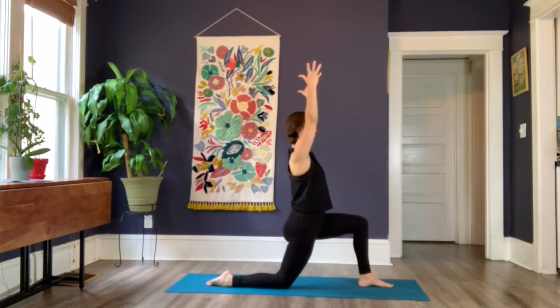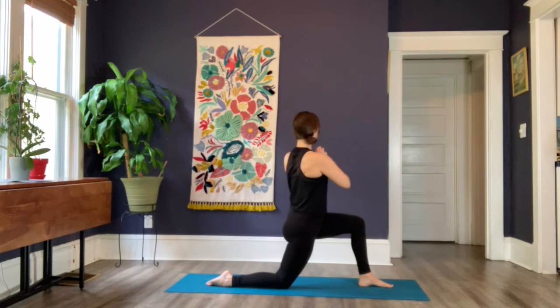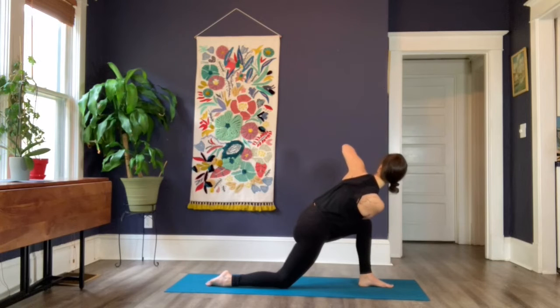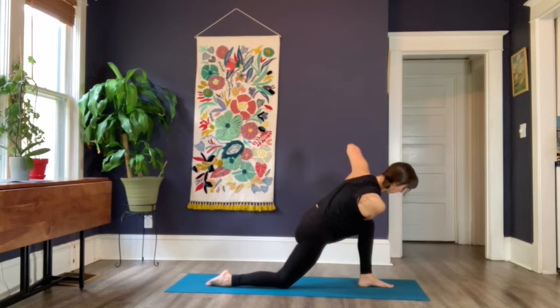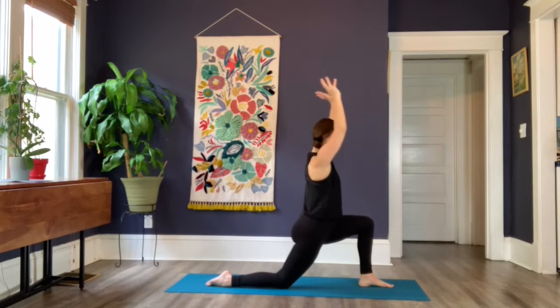Once you find that foundational piece of this pose and you're rooted, go ahead and bring your hands to your heart. Allow an inhale to twist you to your left, twisting from the belly rather than the hips. Then drop that right elbow to the top of the left thigh, press the palms together, and roll your left shoulder back. Shift your gaze to your left big toe and continue to breathe in this shape. One more breath, then exhale and bring your hands to the earth.